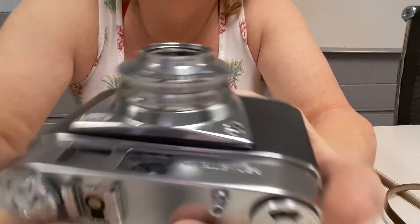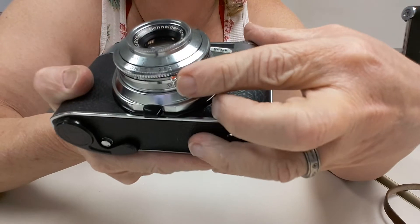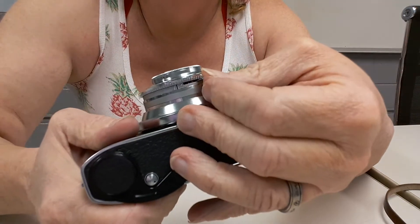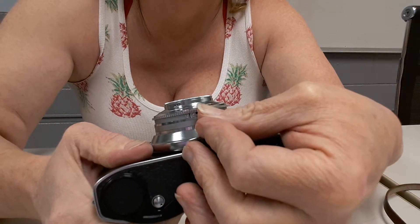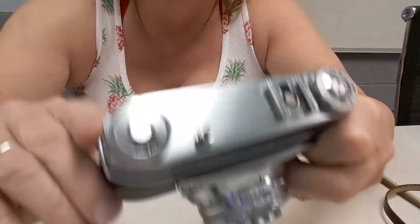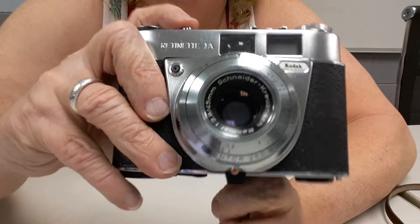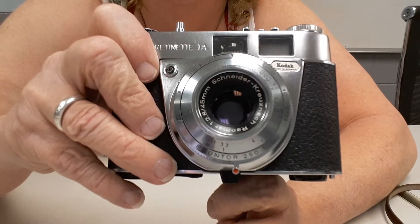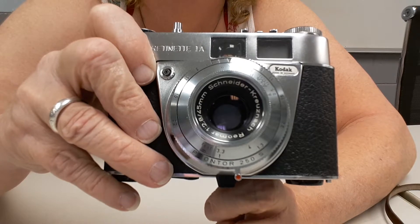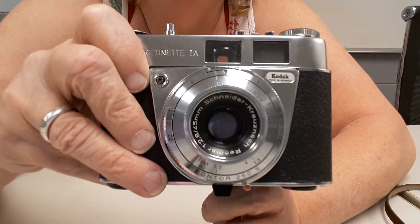It also has a self-timer. I haven't used it, and this one is a bit stiff to push — it's not supposed to be hard. But I don't really shoot with a self-timer anyway; if I'm going to take a selfie it'll be with my phone.